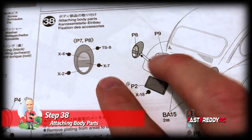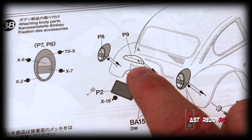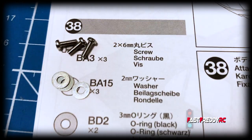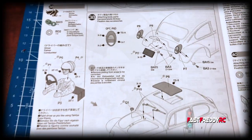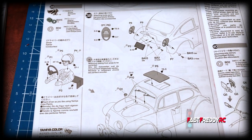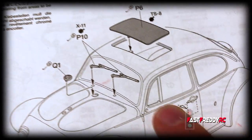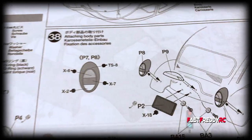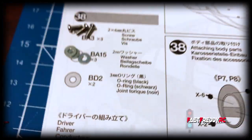We can move on to step 38, which is attaching more of the body parts. You can see there are the tail lights which also have to be painted, then the license plate and a little cover that goes over the plate. Those are the screws and washers we need. It also shows two o-rings, but I honestly don't see anything in this step requiring o-rings — that has to be a mistake. Most pieces are glued on, and the others go on with screws and washers.